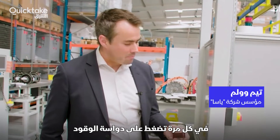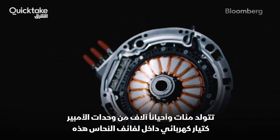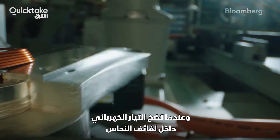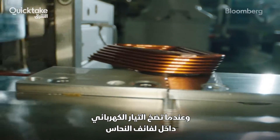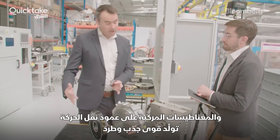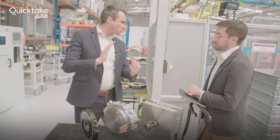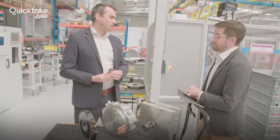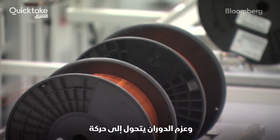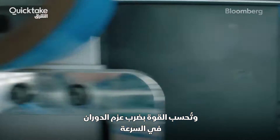Every time you hit the accelerator, we're putting hundreds of amps — in some cases thousands of amps — of current through these copper coils. As you push current through the copper, this creates an electromagnet. And because we have magnets on the rotor, they create repulsive and attractive forces which translate into torque. So an electric machine is a torque transducer — it produces torque, that turns into motion, and torque times speed is power.